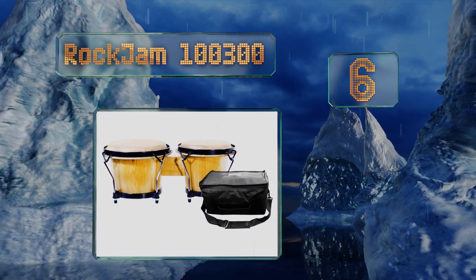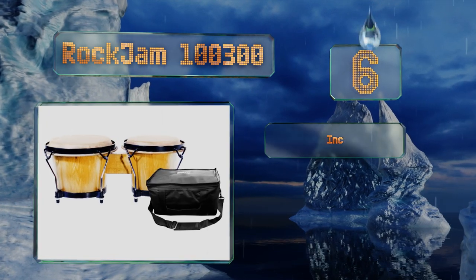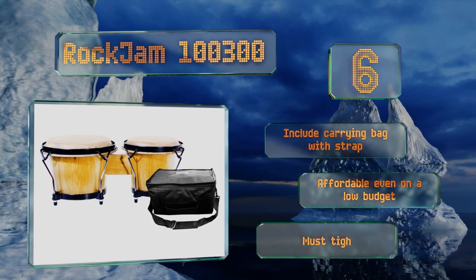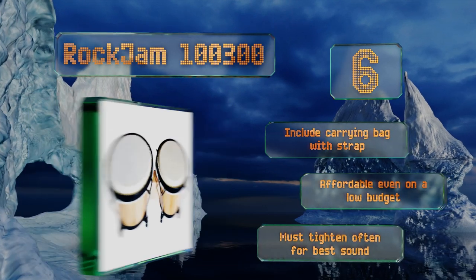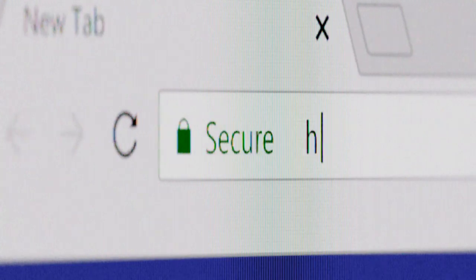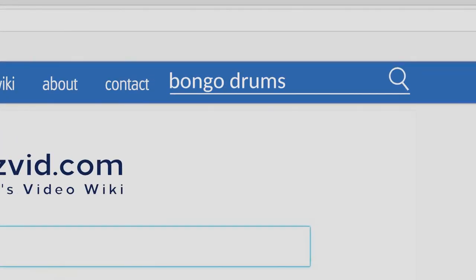Coming in at number six, offered in both a natural grain as well as red and white striped, the RockJam 100-300 offer more mid-range than most competitors due to their seven and eight inch diameter drums. Chrome fittings connect to powder coated rims that keep the animal skin heads in tune. These include a carrying bag with a strap and are affordable even on a low budget. However, you must tighten them often for the best sound.